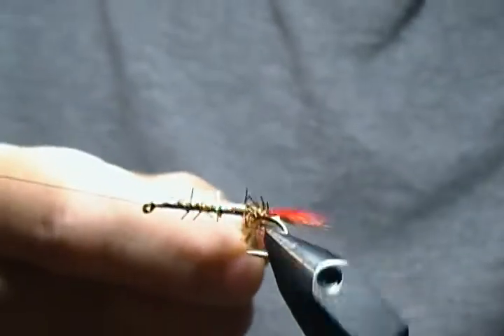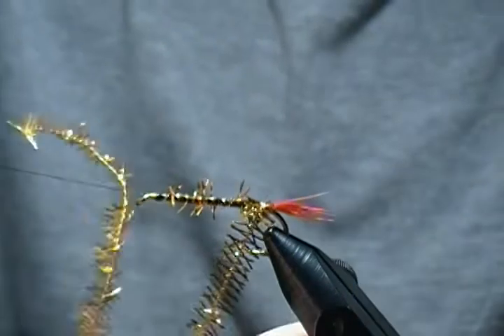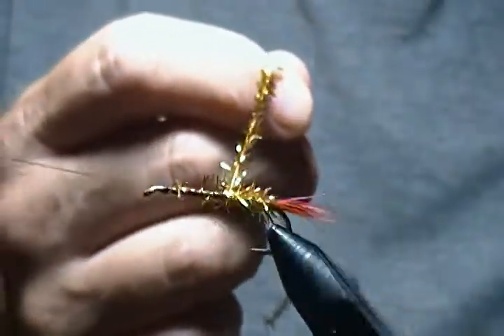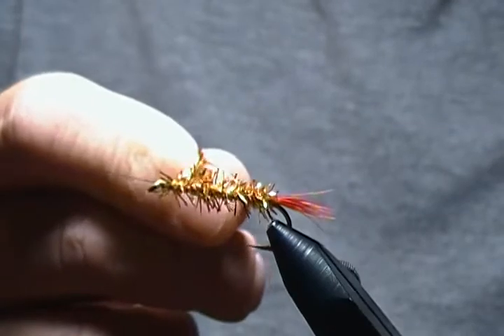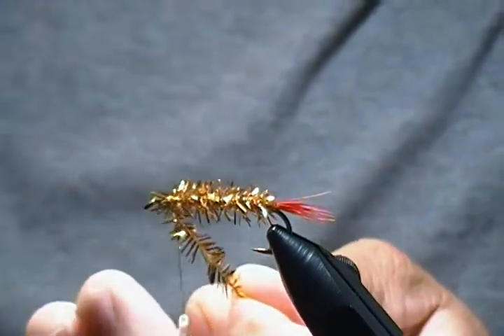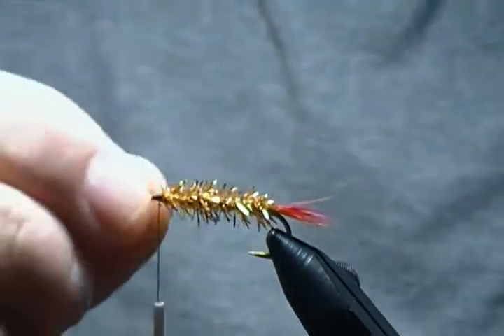I like to start with my fingers first, just checking where it's at — I want to come back just to here, right about there. Once I get it situated, one more wrap, and now we can start wrapping with the rotary function. This goes along fairly smoothly — just keep wrapping forward until we get where we want to tie off. Right there is fine. Swing the bobbin back, come in and tie that off, couple wraps to lock it in place, then snip that off nice and close. There's our body.